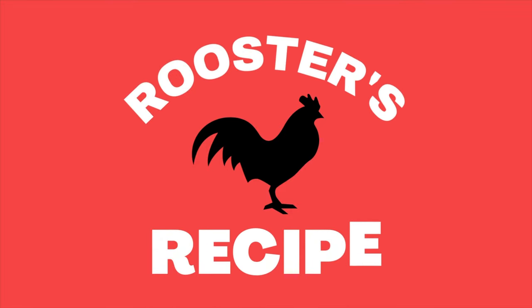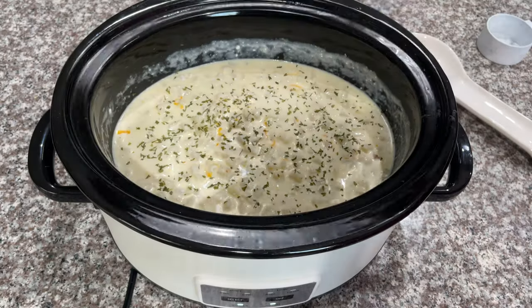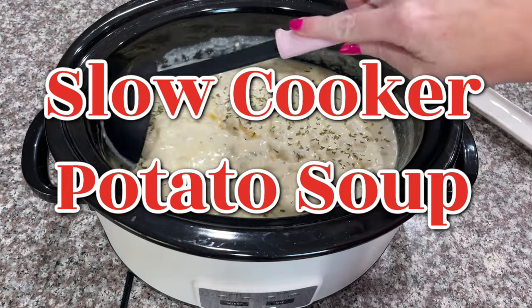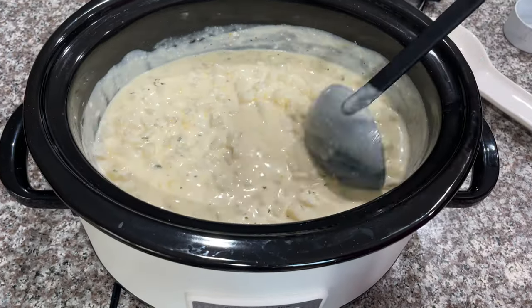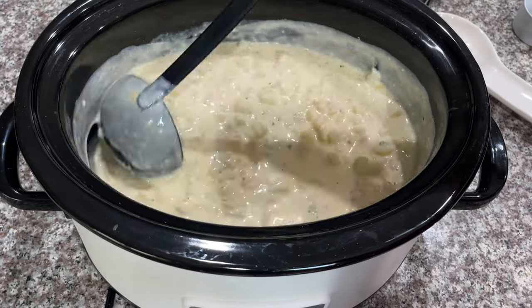Hey y'all, welcome back to Rooster's Recipe. In this recipe I'm going to be showing you how to make slow cooker potato soup, and everything in this recipe are pantry staples.